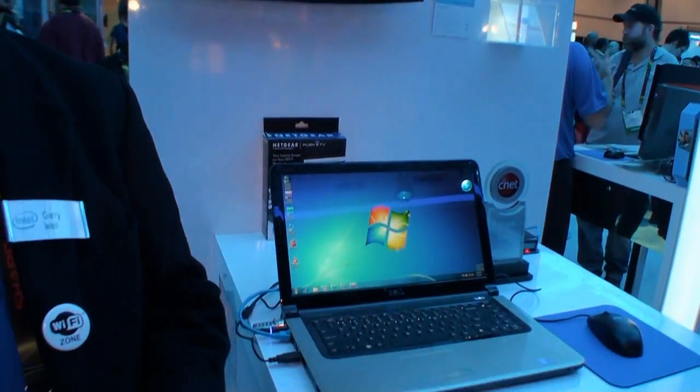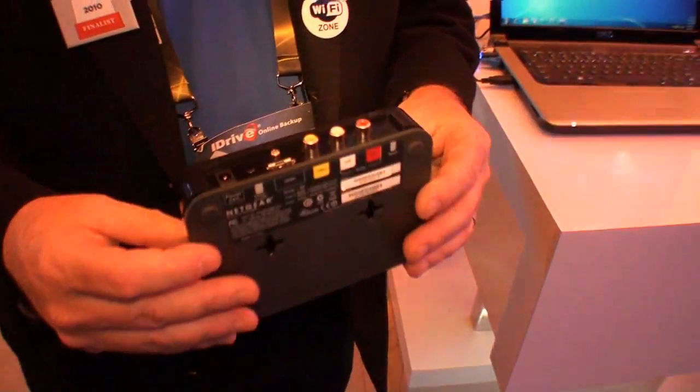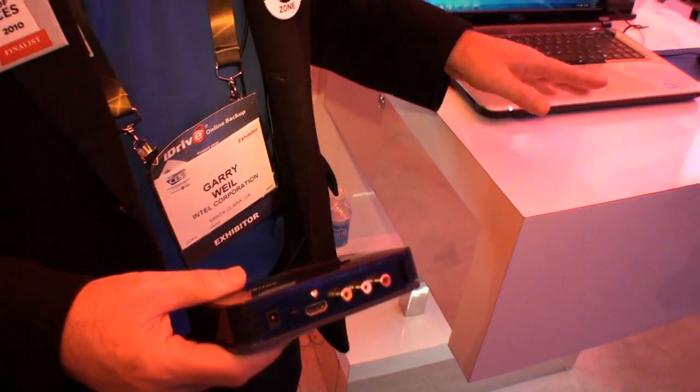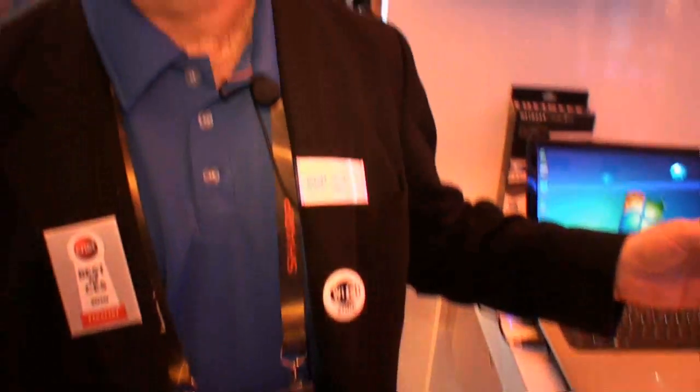What does it take to do that? Well, you need one of the new 2010 core-based platforms, specially configured for Intel Wireless Display, and you need a Netgear push-to-TV adapter. When I said specially configured Core 2010 platform, what I mean is, besides a Core i3, i5, or i7 processor, I need Intel HD graphics and I need Intel Centrino Wi-Fi.